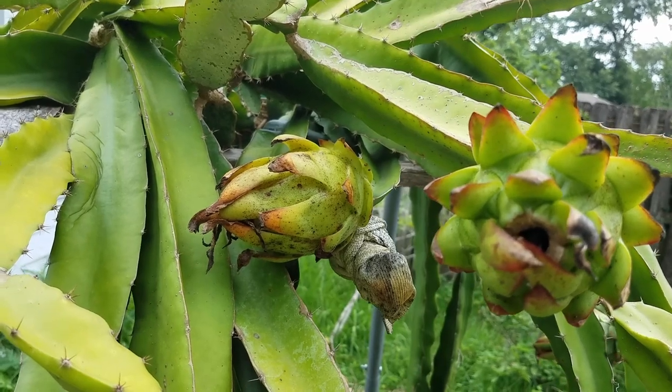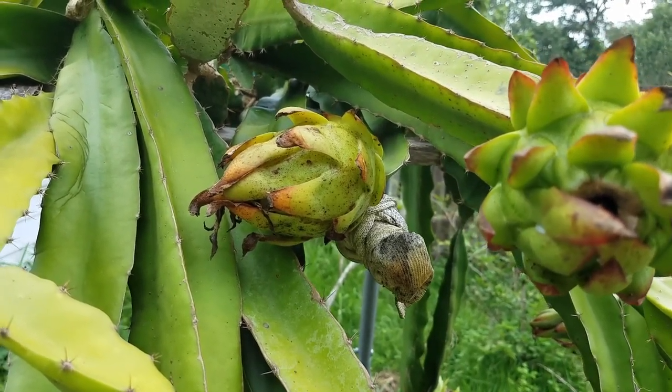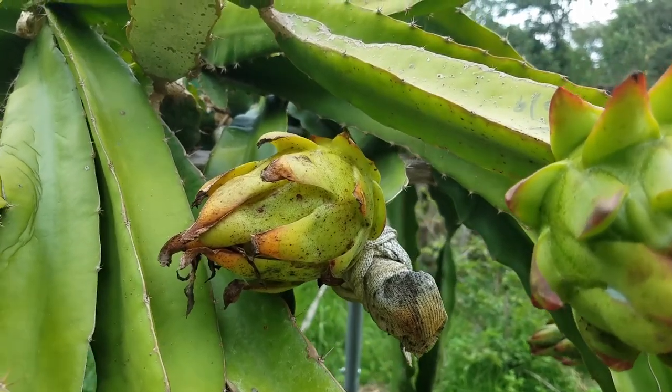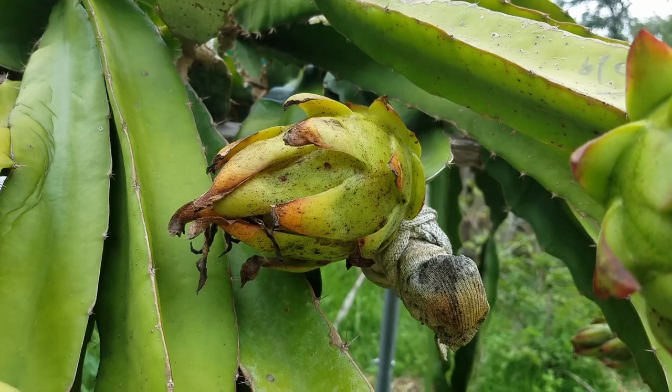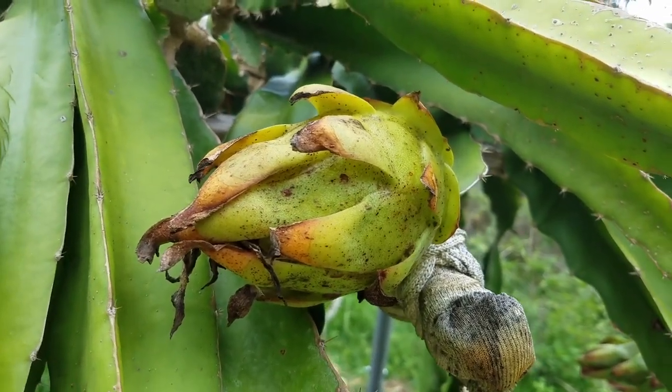The whole idea for this cross is to see if I can get a fruit that's bigger and has Casey's taste — the smell and the taste. I'm not sure how this one will turn out, so we'll see.